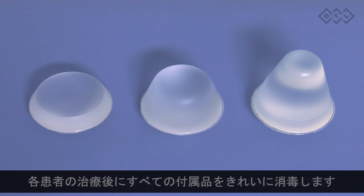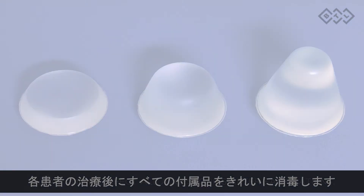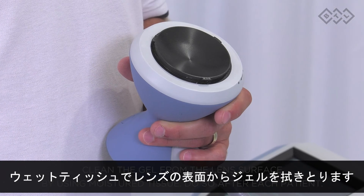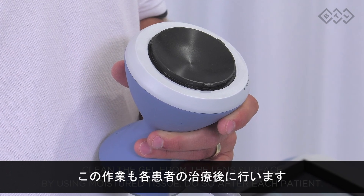Now it is time to learn about maintenance. Clean and disinfect all accessories after each patient. Clean the gel from the lens surface by using a moisturized tissue — do so after each patient.